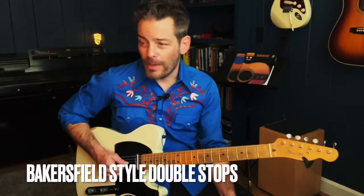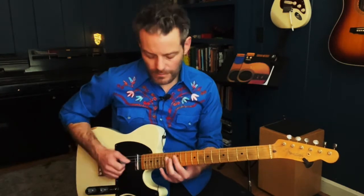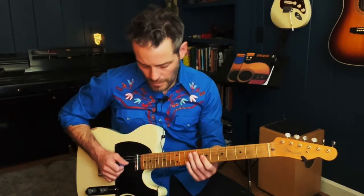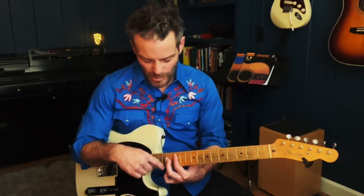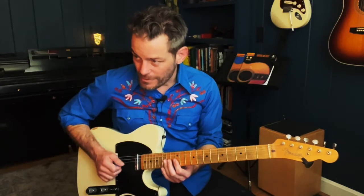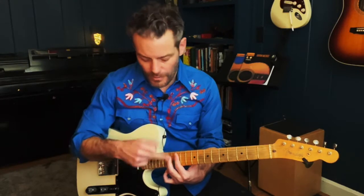The first one is the Bakersfield double stop. Here's my A, here's D, here's E. What I'm doing is kind of looking at this A bar chord, and on the second string and the third string, I'm doing a double stop pull-off on two and three. Here's my A chord, I'm using that to find it.